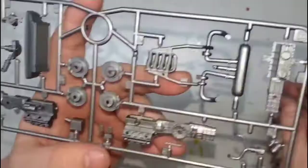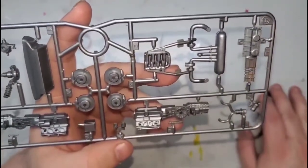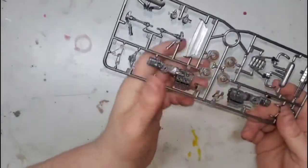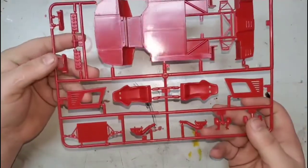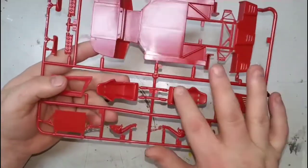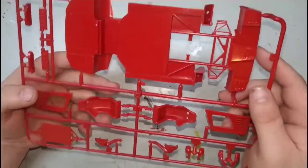The instructions incorrectly call out that the intake be black on the edges — that is incorrect. As always, I would prefer these parts be molded in white. I never understood why they mold parts in body color that are not going to be body color.